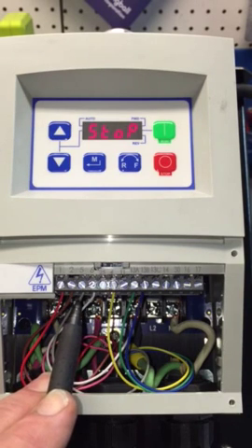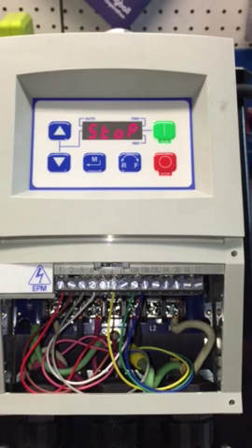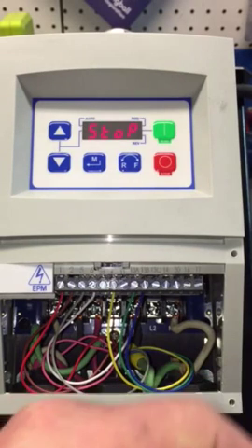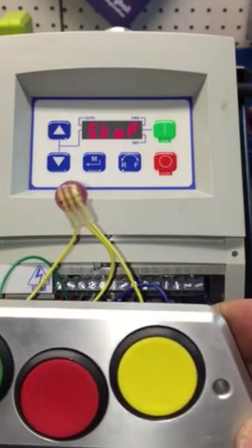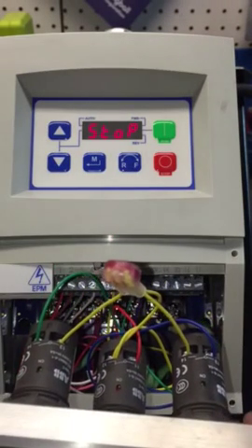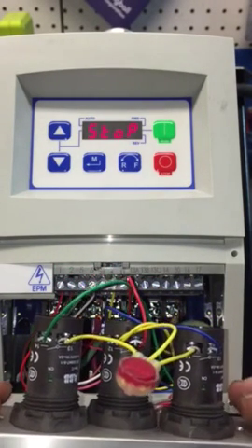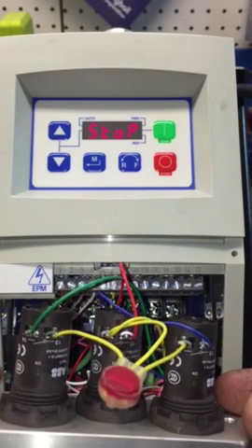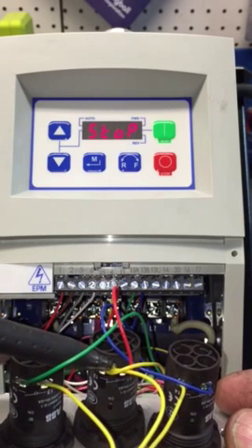I'm going to show you briefly how this whole assembly works. Here is our button system for our start and stop. You can see our harness — there's the yellow wire coming in.